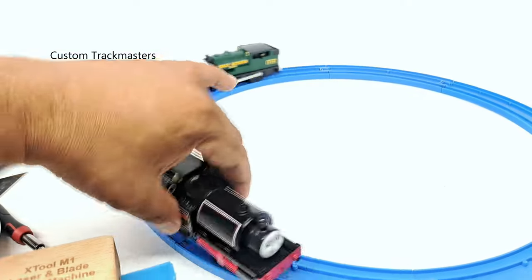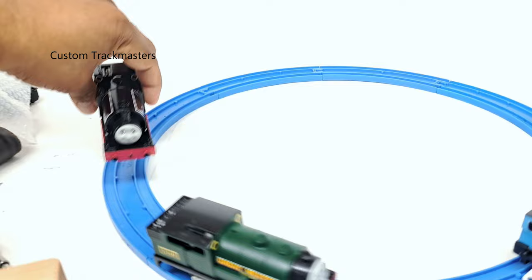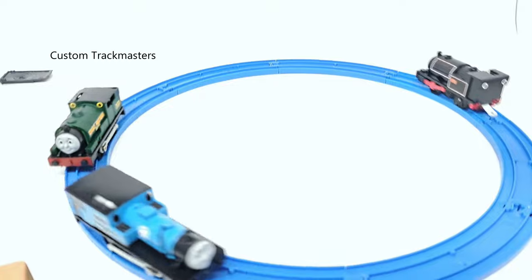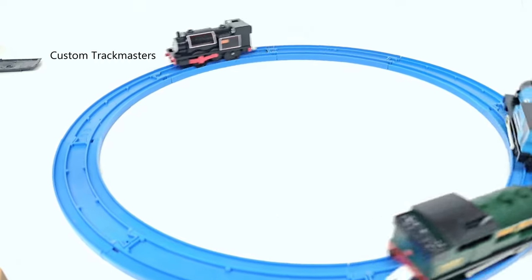That Douglas is faster — I need a fresh battery for this model. As I always say, one of these needs fresh batteries, but they are working. Fantastic.